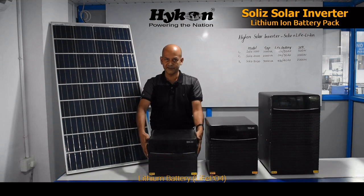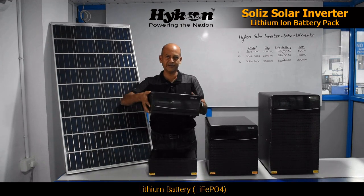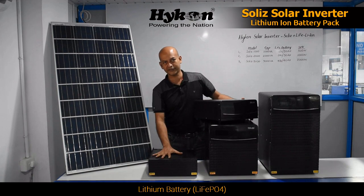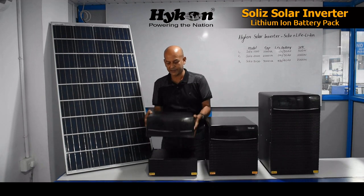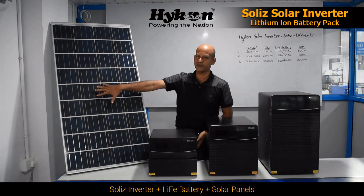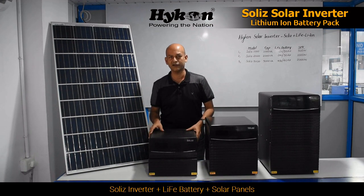The system has two parts — the inverter part, as you can see, and the lithium-ion battery pack. So, put together — inverter plus lithium plus panel — it becomes a complete solar system.